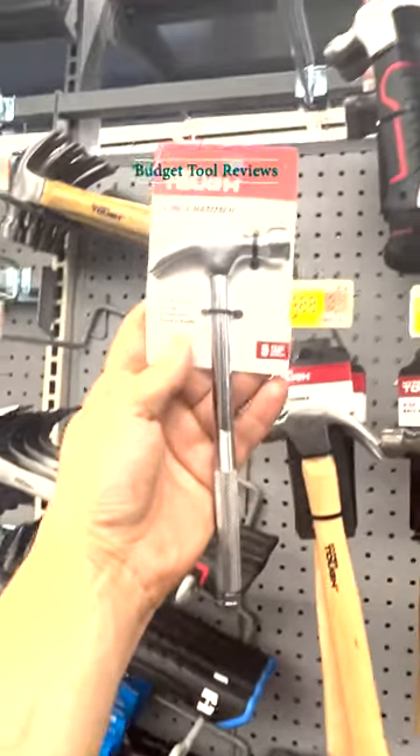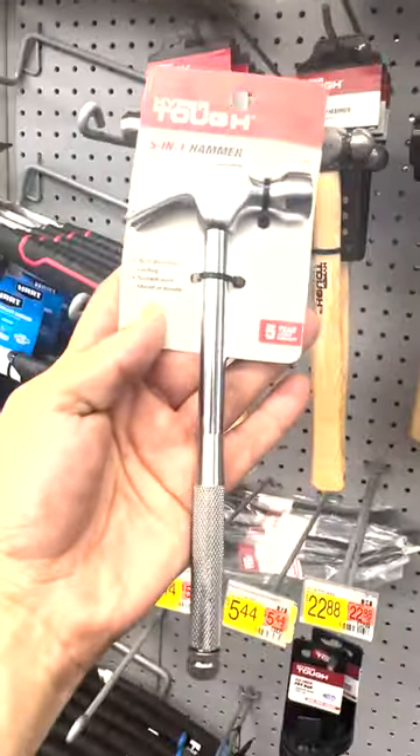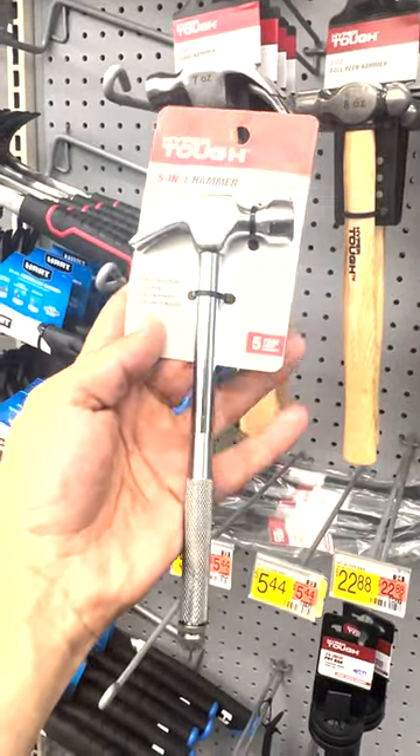Hey, it's Jordan. I'm here at Walmart and this has to be the most ridiculous tool. This is a five-in-one hammer for $6.34, and this thing is put together like Russian nesting dolls.